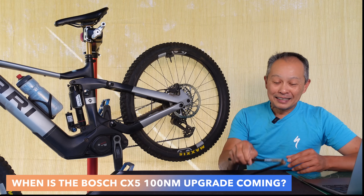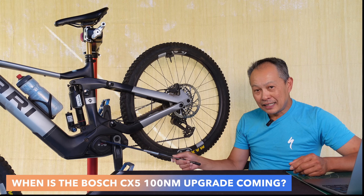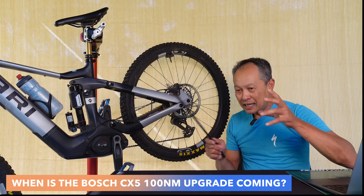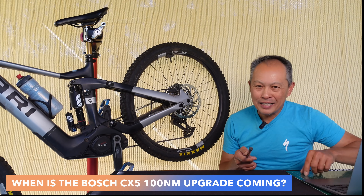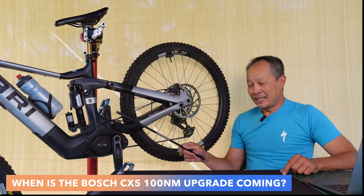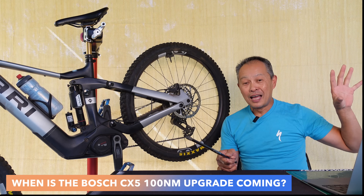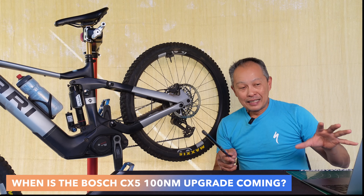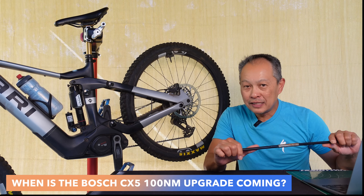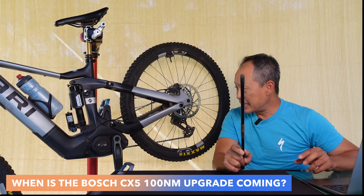So what motor does it affect? It affects the CX-5 motor. It has a model number BDU384Y — that's what it's going to work on. The 374Y is a CX-4. It is not going to work for your CX-4 motor or your CX-3. It's very unfortunate that it won't work on the CX-4, because the CX-4 looks identical on the outside and it's on a lot of 2020–2025 bikes.